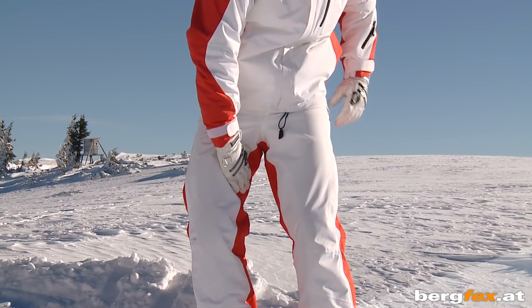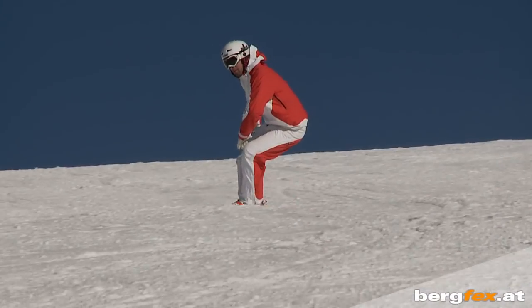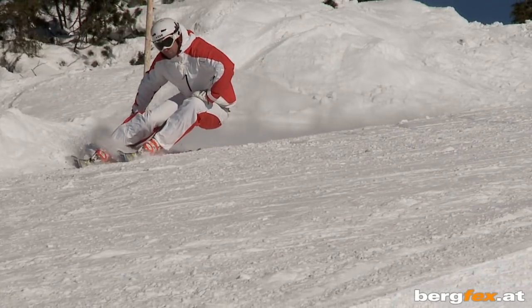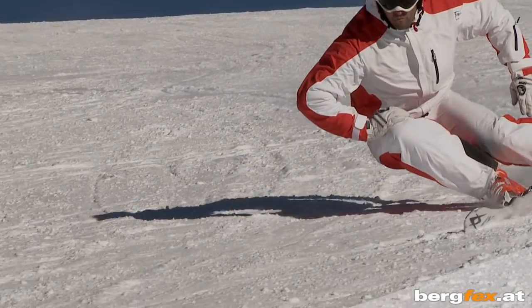In the second exercise, press your upper thigh with your hand towards the inside of the turn until your calves are parallel. That way your skis cut the same amount into the snow and they stay parallel too.